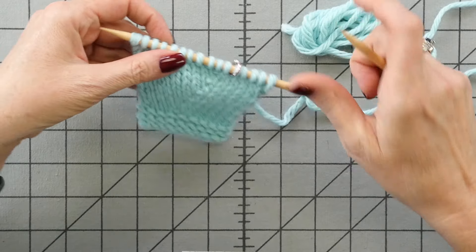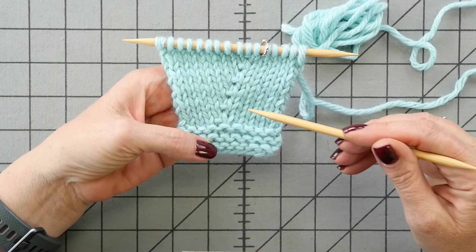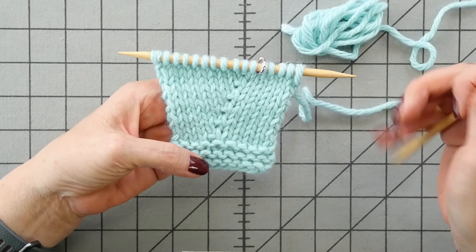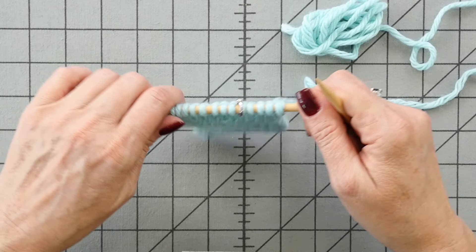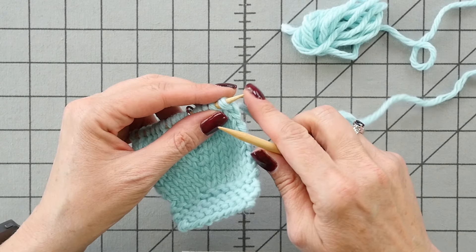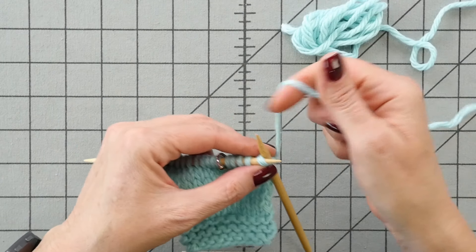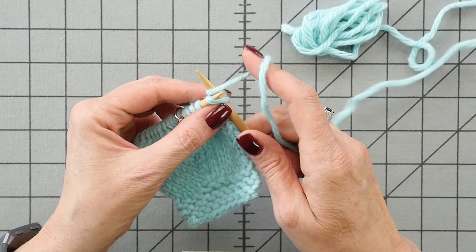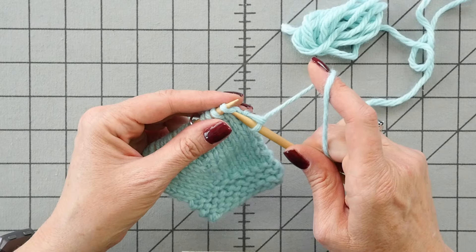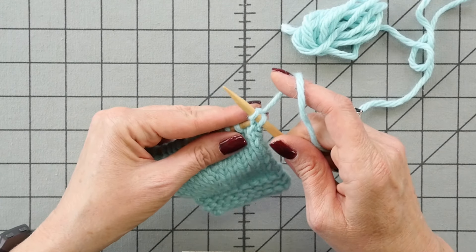First, I'm going to give you a look at the KFB stitch. I've been working it every right-side row on this piece. You get sort of a stockinette stitch and a purl bump. It isn't an invisible increase, but it does make a nice line.